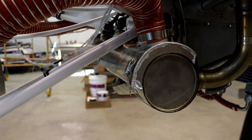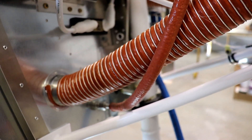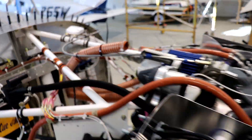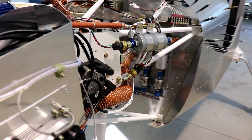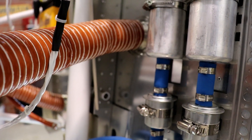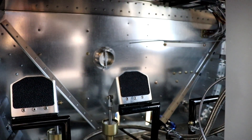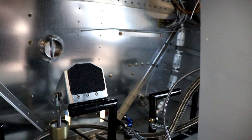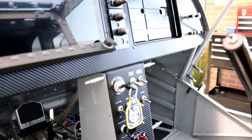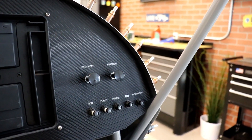You'll notice on the muffler I have the cabin heat muff on there with the hoses here that go up to the butterfly valve on the firewall. There's one on the other side for the pilot's side. It comes out of here and goes to the firewall butterfly valve there. And you can see on the firewall there's the butterfly valve for the pilot's side, and over on the bottom is the one for the passenger's side, and it gets controlled with these push-pull controls.